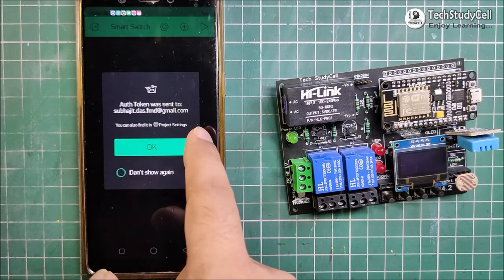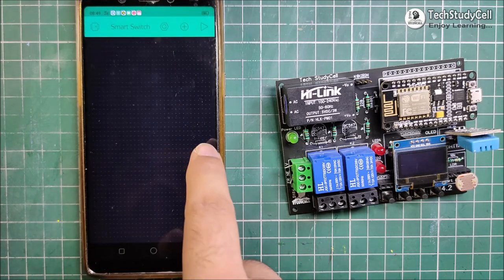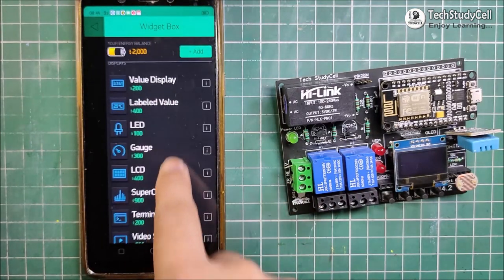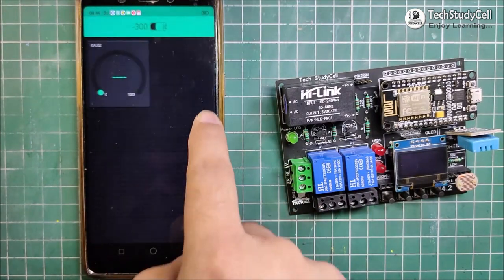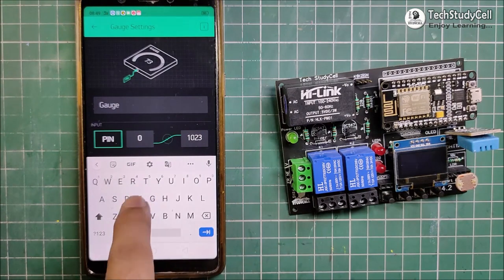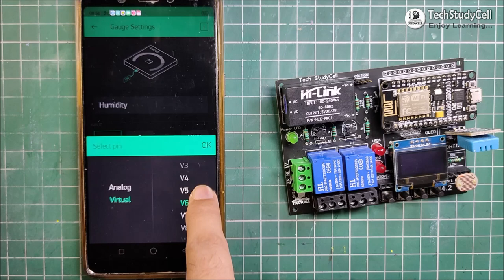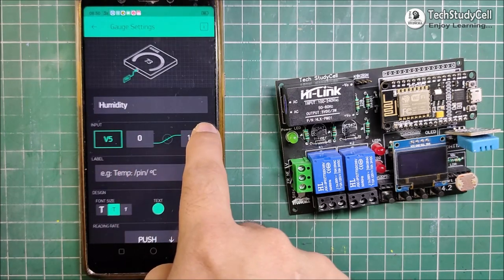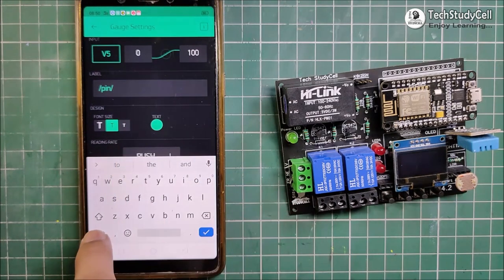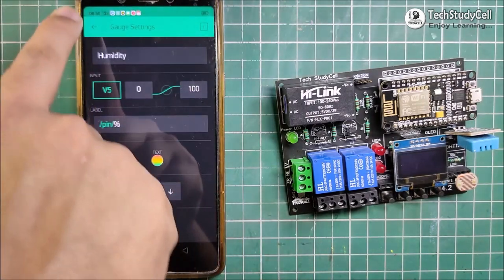Now Blynk will send the authentication token to the registered mail ID, which will be required in the code. Now I will tap on the plus icon to go to the widget box and add two gauge widgets to see the temperature and humidity reading. I will tap on the first gauge widget, which I will use to see the humidity reading. In the pin, I will select virtual pin 5 and tap on OK. And in the limit, I will select 0 to 100, as it will show the relative humidity. Here I will enter percentage. Now our first widget is created.